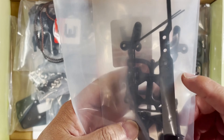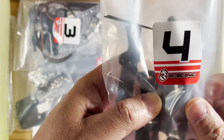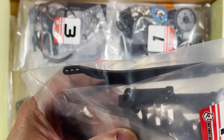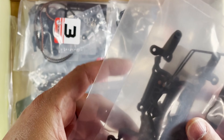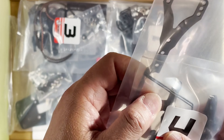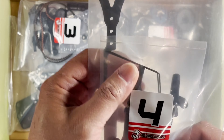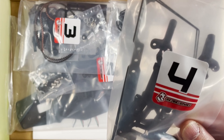Bag number four — that's the top deck. It's really hard to see what these are going to be, but I'm going to guess these are bulkheads, some screws right here, and there are the sway bars — the bars themselves are right there. Pretty cool. That's bag four.